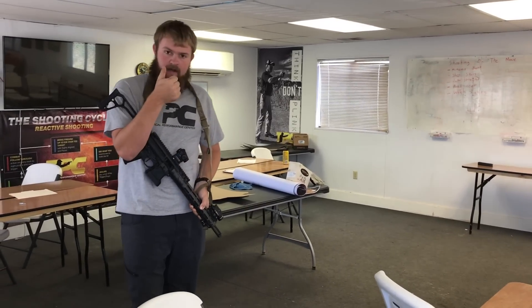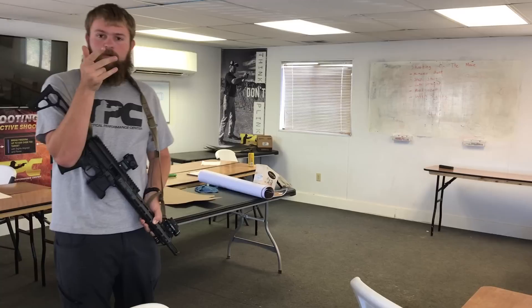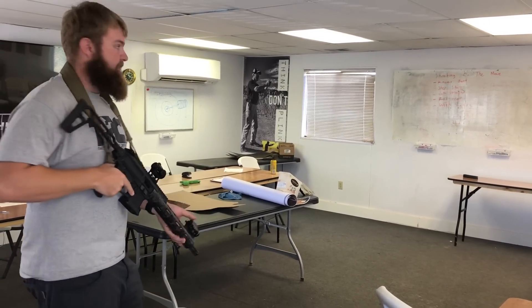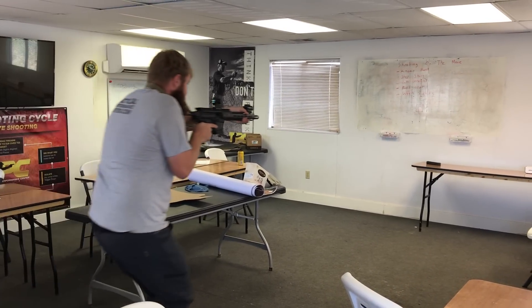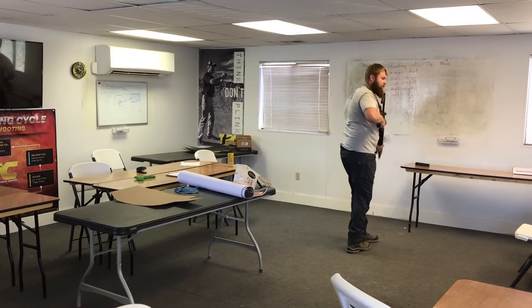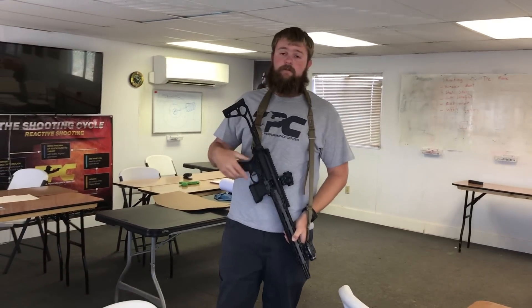I'm gonna bend my knees, shorten my step, walk straight, roll the feet, and we're gonna see that as I watch my sights, they're easily inside of that rectangle. And now we're seeing a lot less movement, so I can shoot with more accuracy on the move.